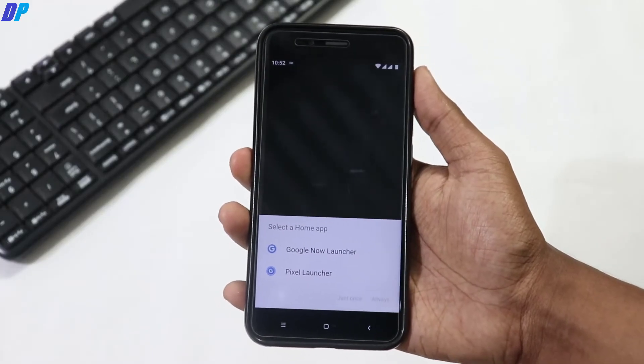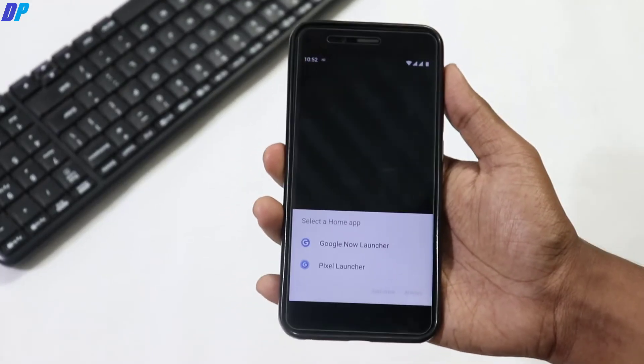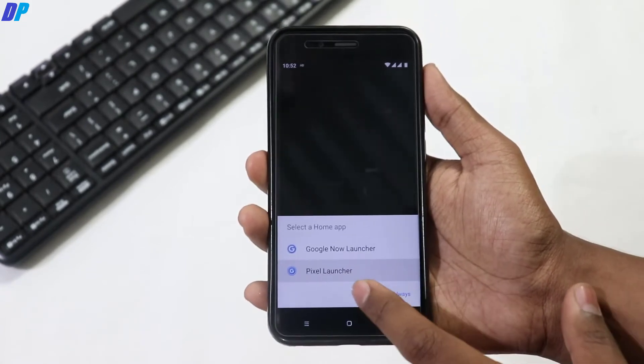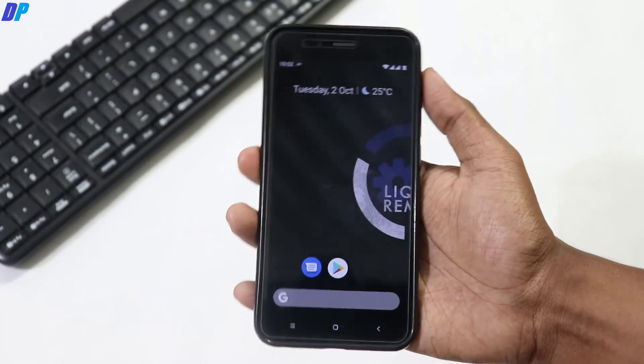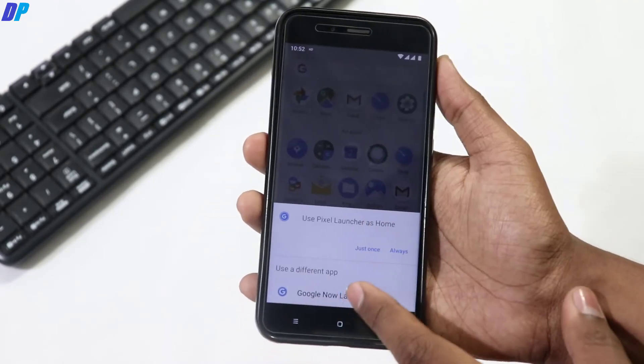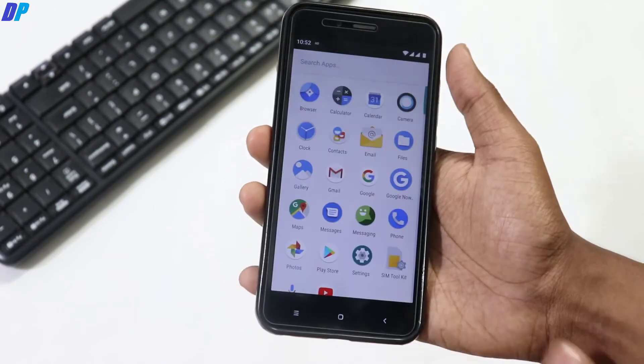After setting up your device, the first thing you get is selecting your launcher. This ROM comes with a Pixel Launcher and the Google Now Launcher. Here is the UI you can get with the Pixel Launcher, and here is the UI you can get with the Google Now Launcher.